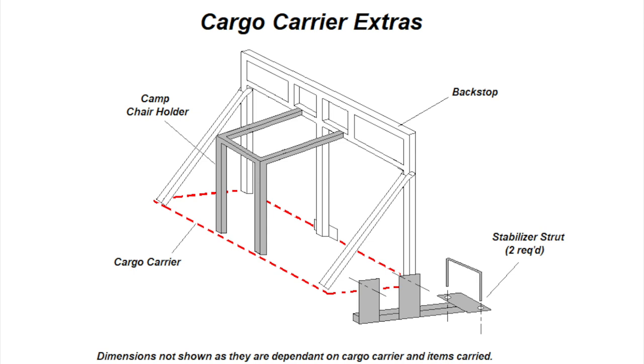The stabilizer struts are not designed to provide more weight-carrying capability — they're just designed to stabilize the left-to-right motion of the cargo carrier. If you've not seen part one of the project, I'll provide that link here.